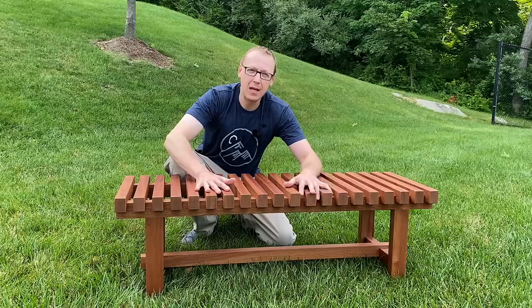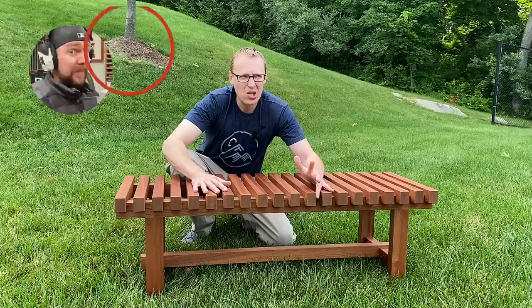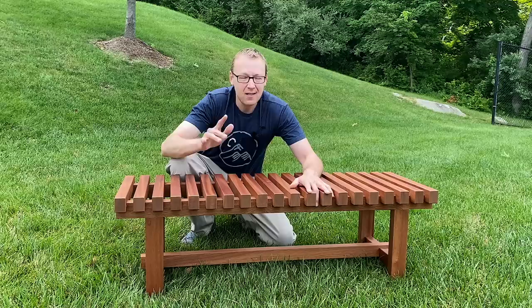Hey, I'm Keith and today I'm gonna show you how I built this modern outdoor or indoor bench out of Sapele mahogany. My buddy Nicky says you can put it in your shower — I guess his shower is a little more palatial than mine. I'm gonna stick it out on the back patio instead. Here's how I built it.